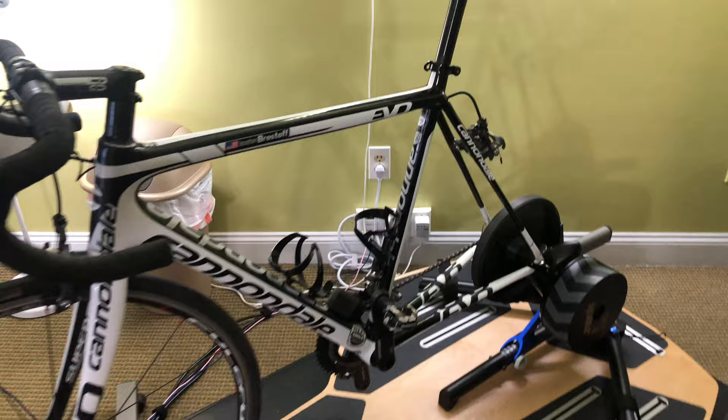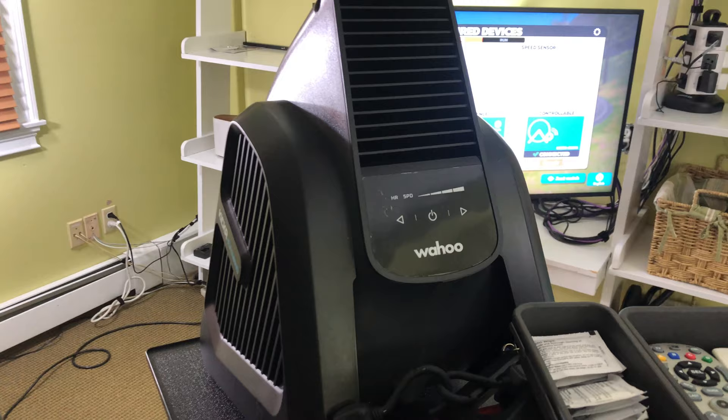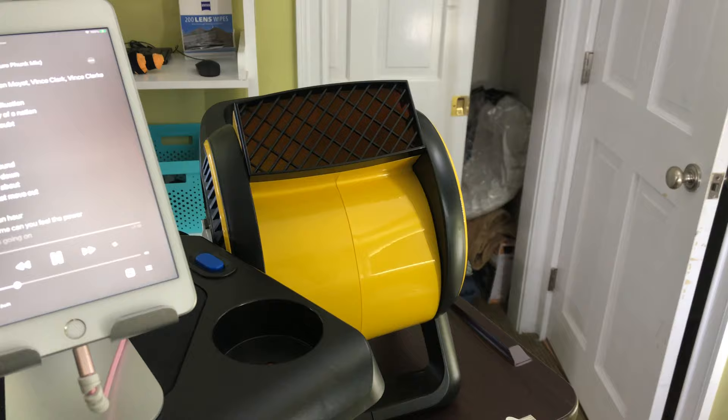I have an iPad mini which I use to play music, and I also usually have a phone over here. This is the Wahoo fan, and it's going to blow harder depending on your heart rate. I also have two other fans — a high-speed fan over here and one down there blowing from up above.